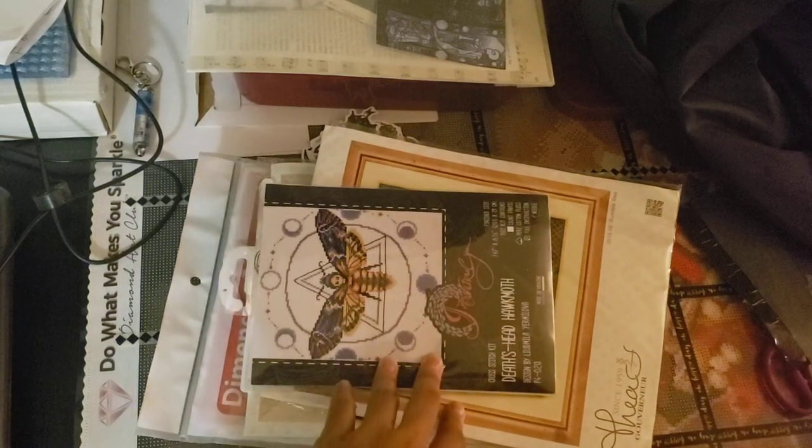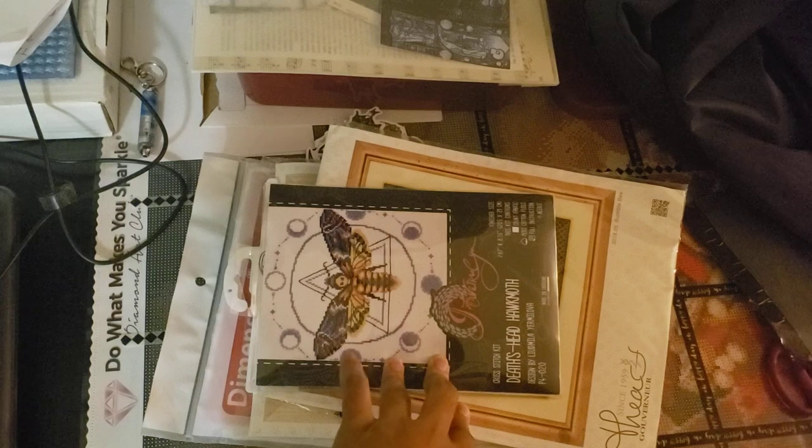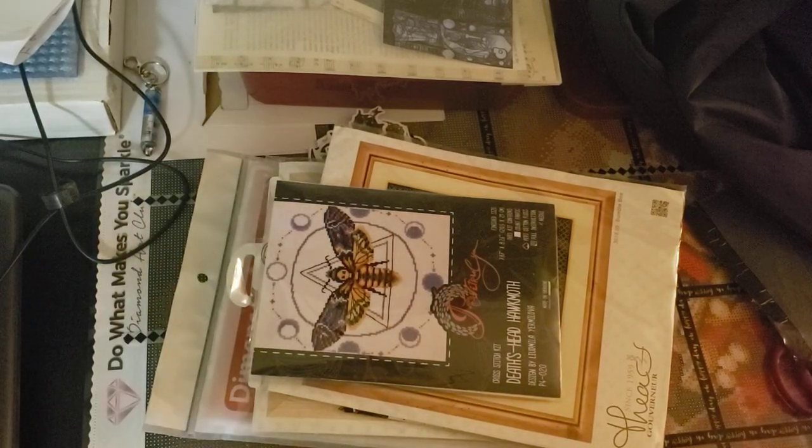I wanted to show you guys my cross-stitch projects that I have, and I need help figuring out which one to start. There's four of them.